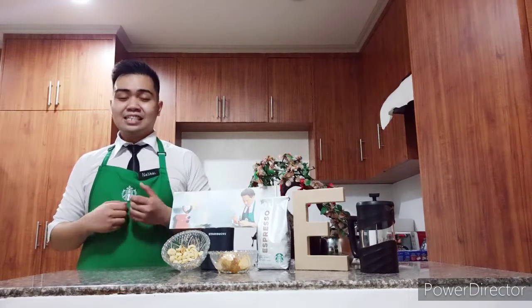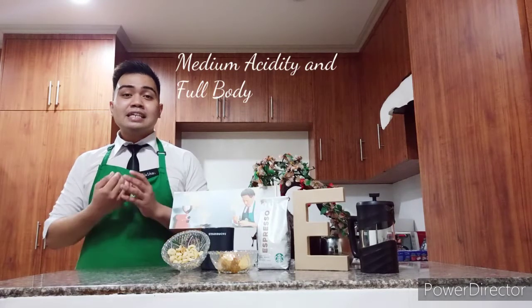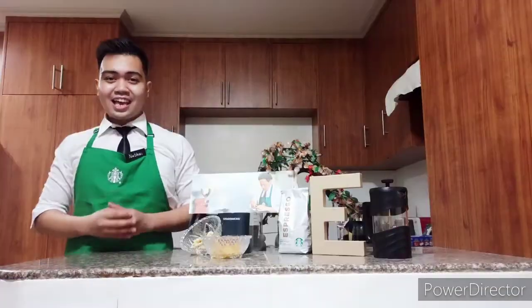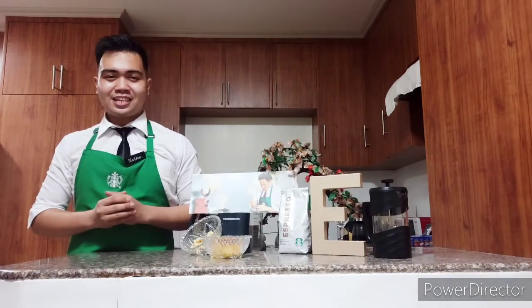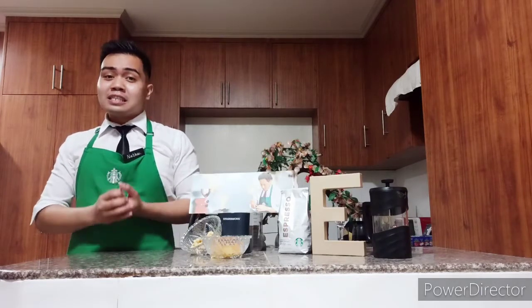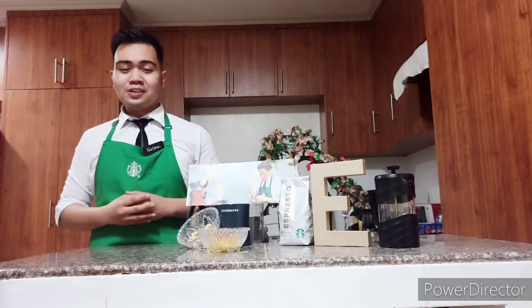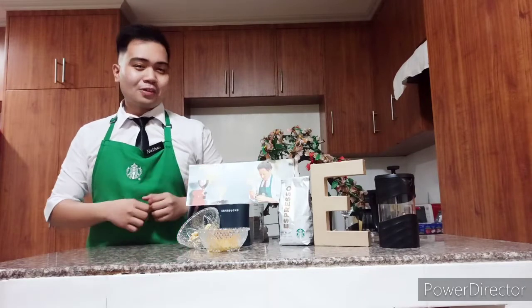Also, this coffee has a medium acidity and full body that underwent the washed processing method. When we say washed method, the beans are soaked and fermented for 36 hours. And with that span of time, it will create an enzyme that will help to crack the mucilage of the bean. So, without further ado, let's start brewing our very own Starbucks Espresso Roast Coffee.